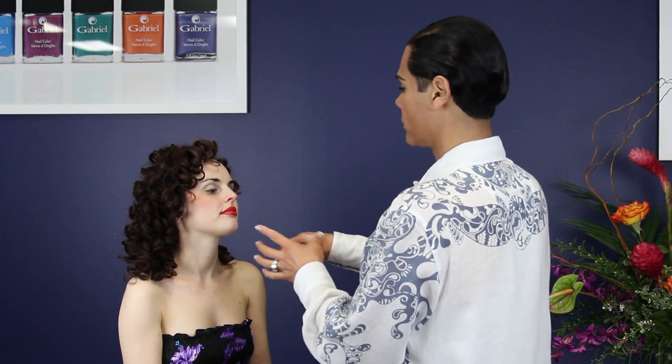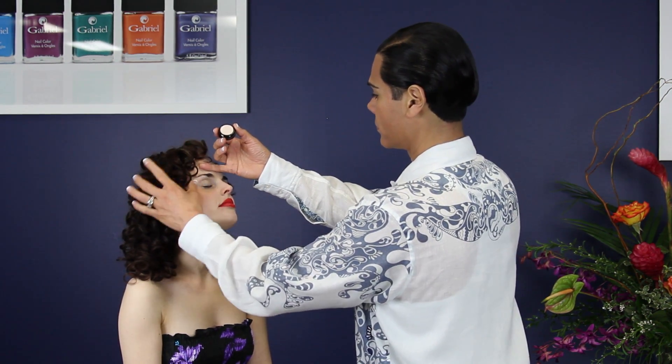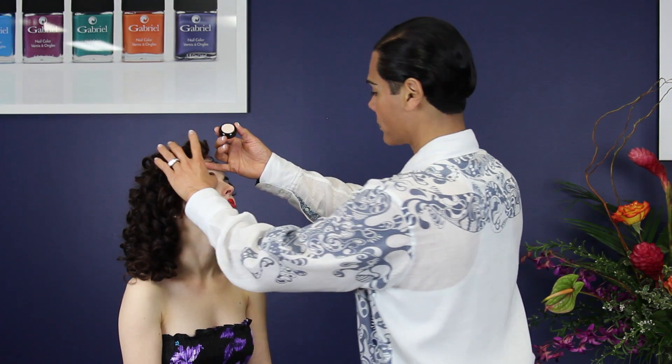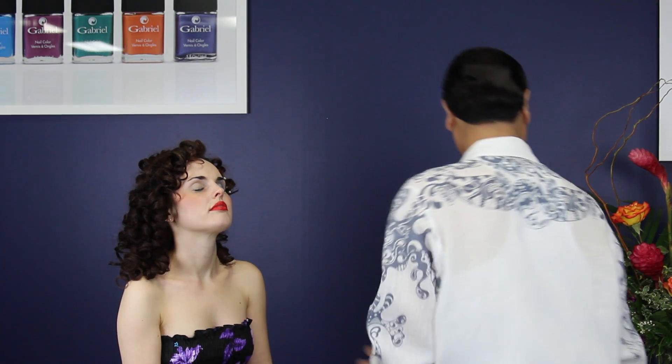Her eyes have been primed and are ready for color. Our palettes are designed to be used from left to right. Let me show you how. Let's start with our eye primer. This will ensure that our shadows last all day or night.